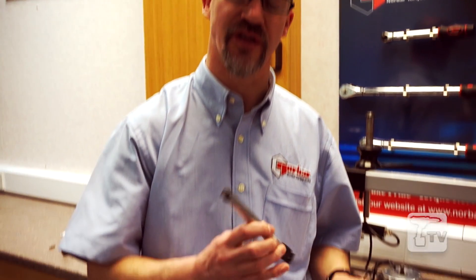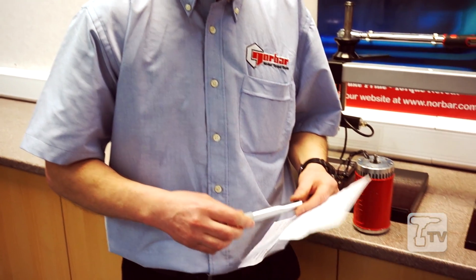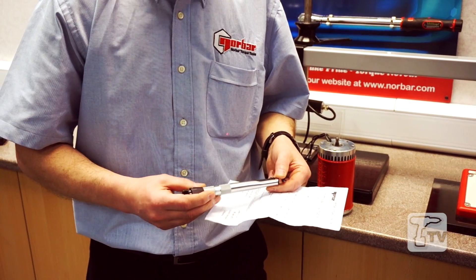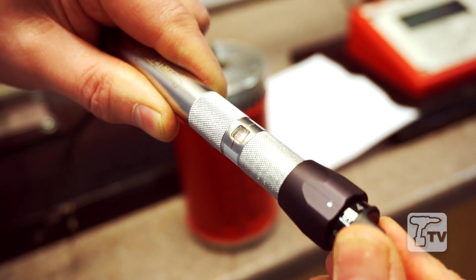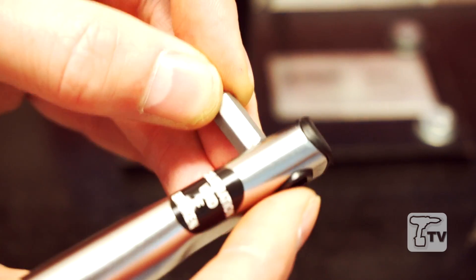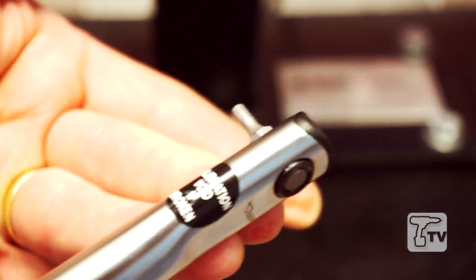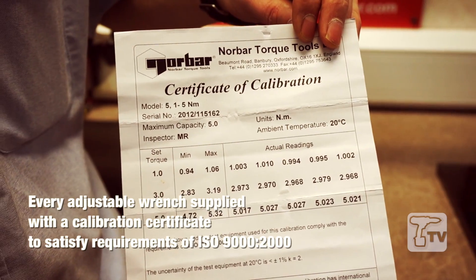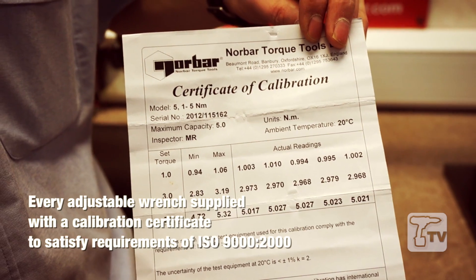The tool I'm showing you today is the Model 5, which is the smallest torque wrench in the Norbar catalogue. Some of its features: it's got a clear break action, calibrated to plus or minus 3% in accordance with BS6789. At the end of the tool here we have a quarter inch hex female, which can accommodate a multitude of different inserts. Each wrench comes with its own test certificate, calibrated at Norbar.